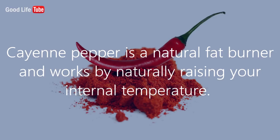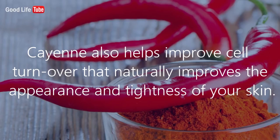Lemon juice also preserves elastin stores, which act like the skin's natural fillers. Cayenne pepper is a natural fat burner and works by naturally raising your internal temperature. Cayenne also helps improve cell turnover, which naturally improves the appearance and tightness of your skin.